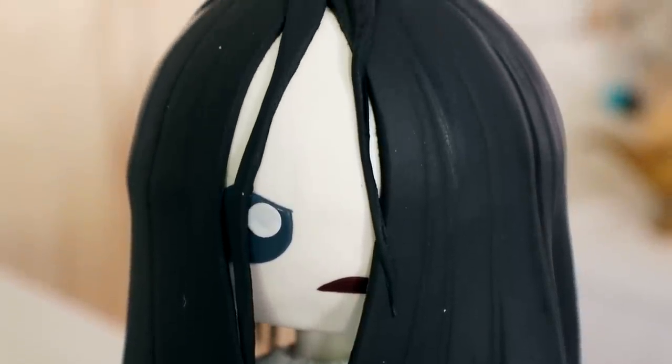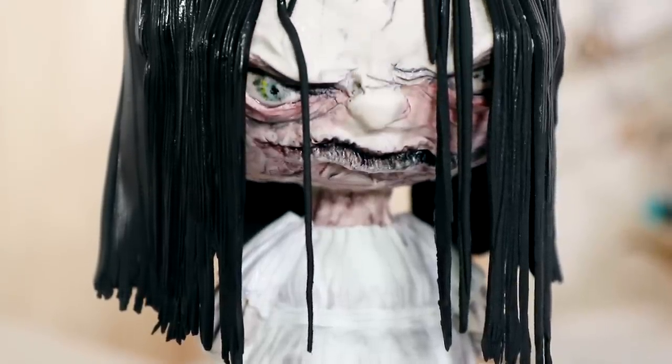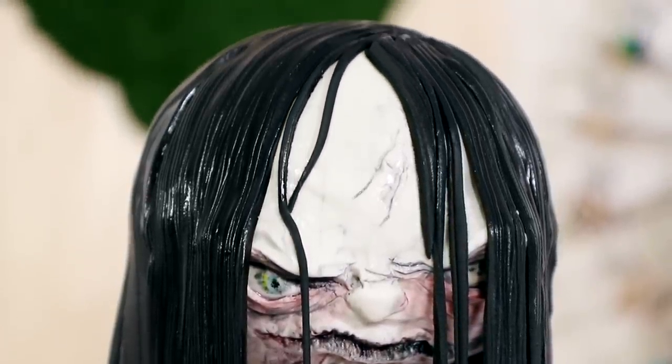One is kawaii and very cute looking — well, not really — but the other one is definitely terrifying. I love the way this turns out. It looks really creepy. So let's get started.